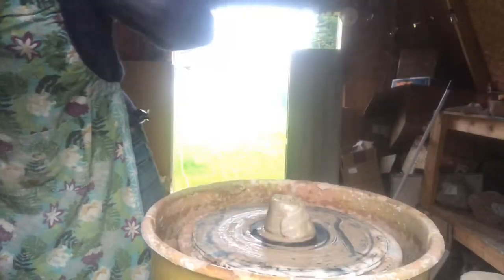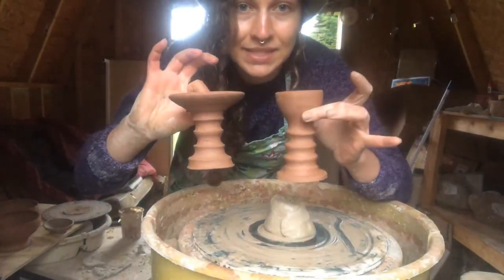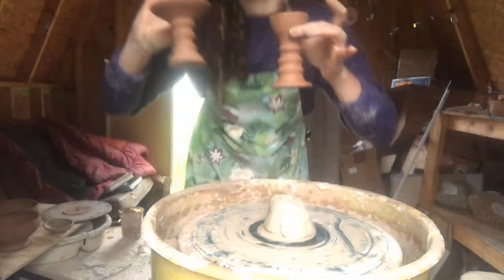So here she is. She's a modest little studio. I have power hooked up through a 100-foot extension cord.